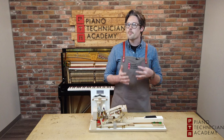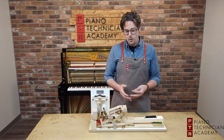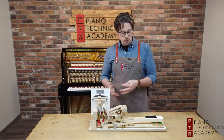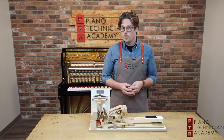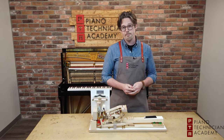That's a basic overview of how the piano action functions in a grand piano. For more information about how grand pianos and uprights work, and more about piano technology, feel free to give us a call or send us an email at pianotechnicianacademy.com. Thanks!